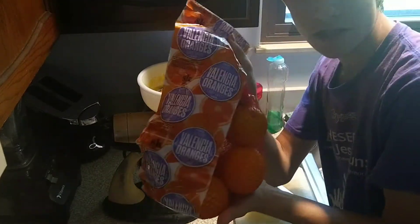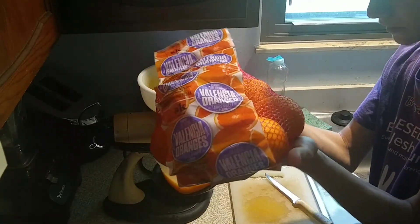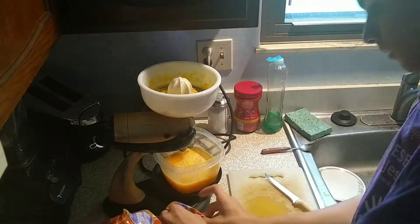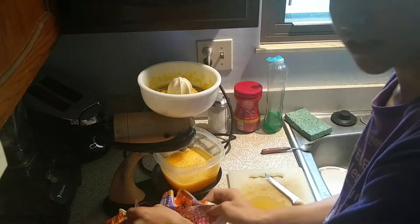Alright guys, I have a bunch more oranges here. I'm not going to use all of them — there's nine in here — probably like four or five, about half of them. So let's get back to the process of juicing.